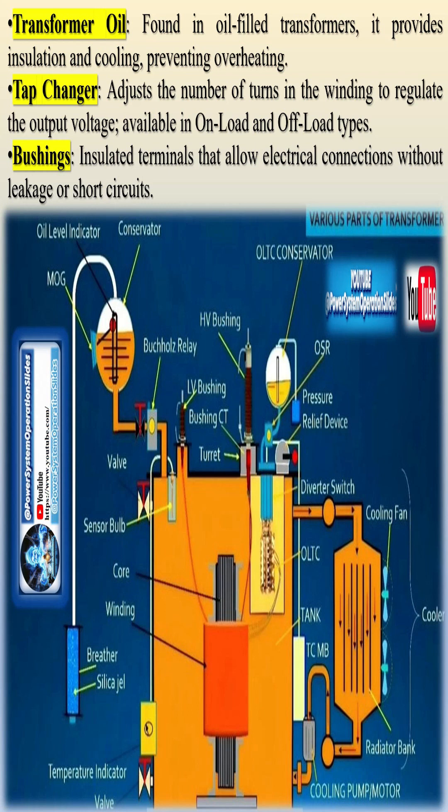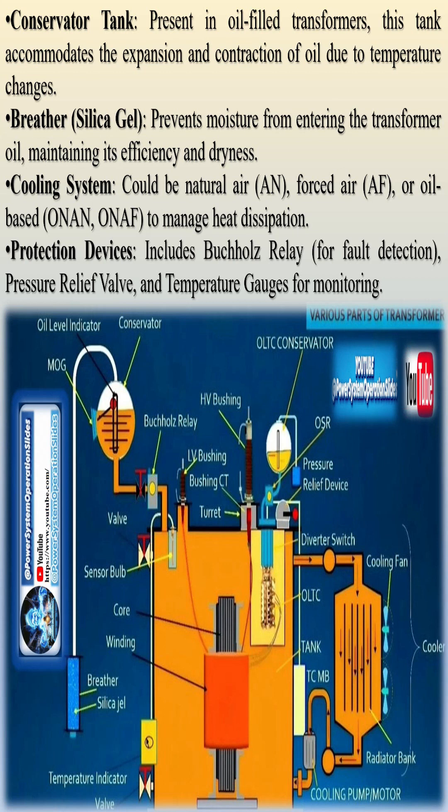Conservator tank, present in oil-filled transformers, accommodates the expansion and contraction of oil due to temperature variations. Breather silica gel prevents moisture from infiltrating the transformer oil, maintaining its efficiency and dryness.